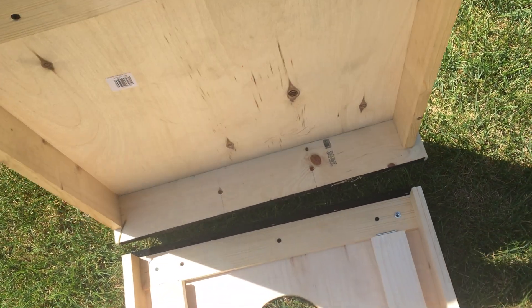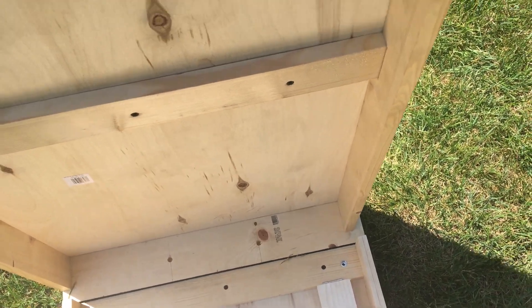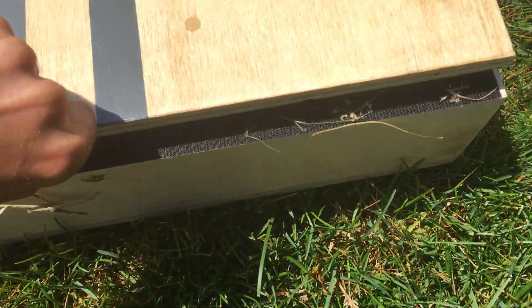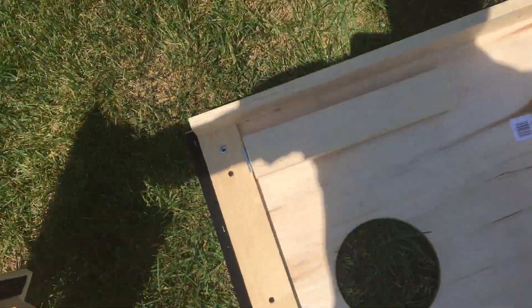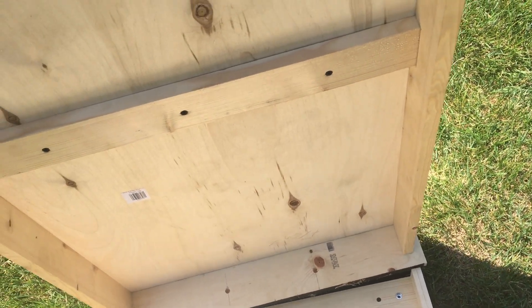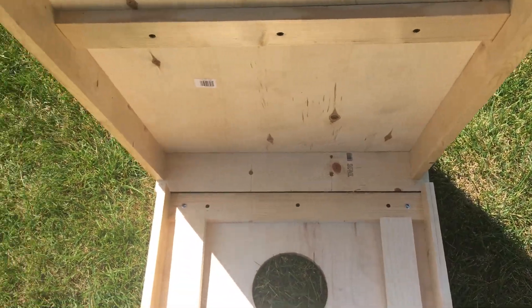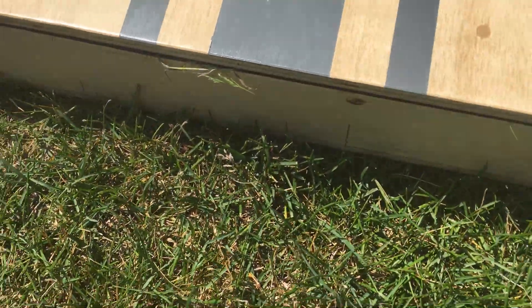Let me show you how they nest. I'll just lift this one up — it's not that heavy — set it down, and pivot it into place. Doing it one-handed is a little tricky, so let me try again with two hands. There we go — much better. Now I've got a good seal all the way around.